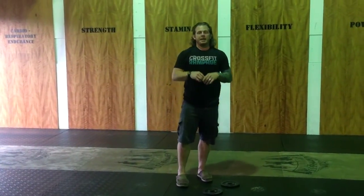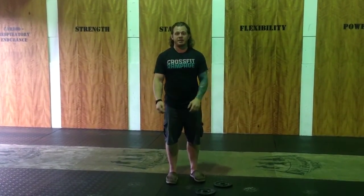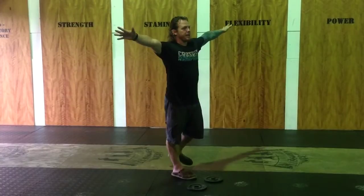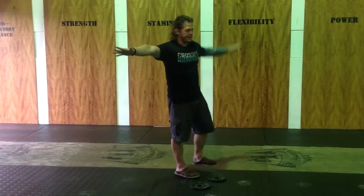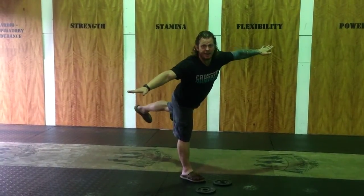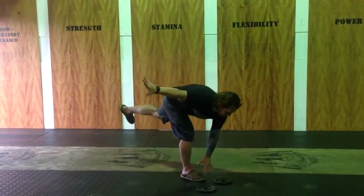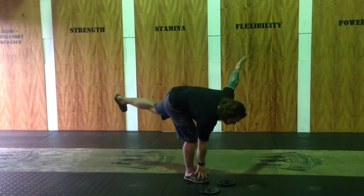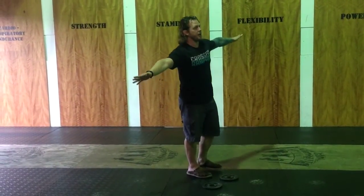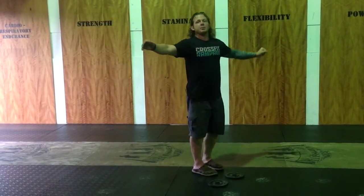That's what the Y-I-T-W drill looks like. Immediately following that drill, we're going to do 20 seconds of alternating toe touches. For the alternating toe touches, I want your knees straight. You're going to stand on one leg — you can make it harder by keeping your standing leg straight and extending the other leg back, or easier by keeping it closer to your midline.